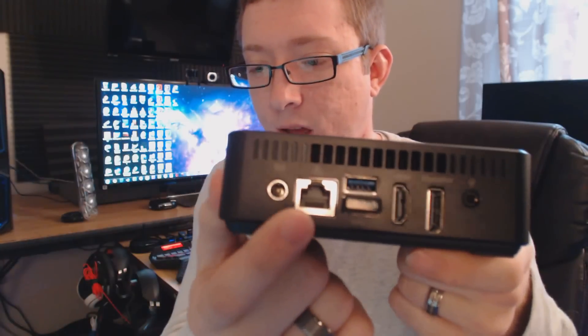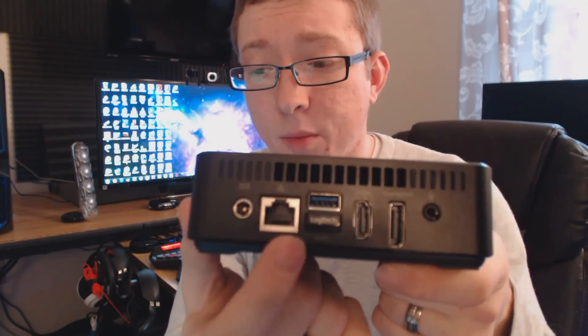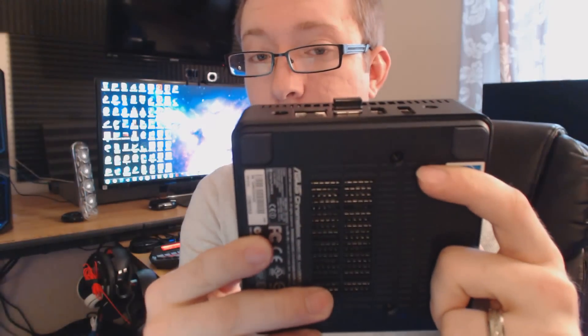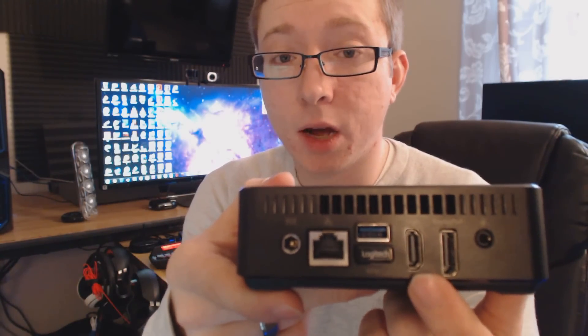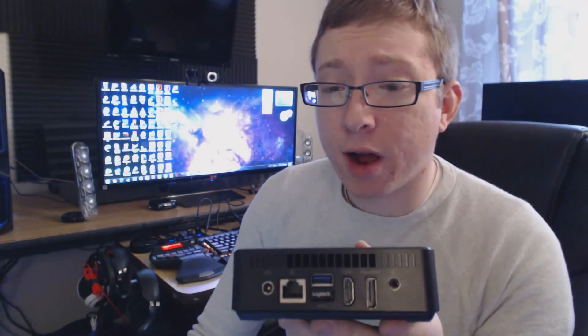Over here on the back we have the 65-watt power input, a gigabit 10/100/1000 LAN ethernet jack, and two more USB 3.0 ports — I just have a Logitech unifying receiver in there to show how a USB stick might sit in the back, very easy to conceal. We also have HDMI, which we're all familiar with, and a DisplayPort. You can easily power two monitors for maximum productivity — I do it all the time and it works out wonderfully.